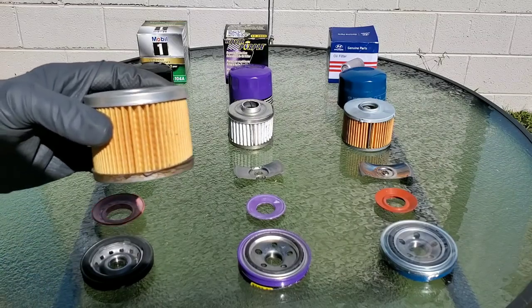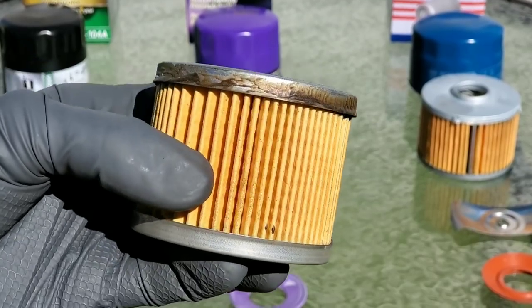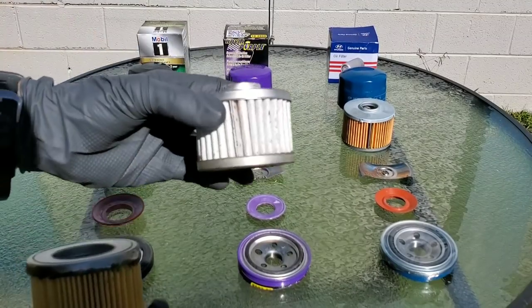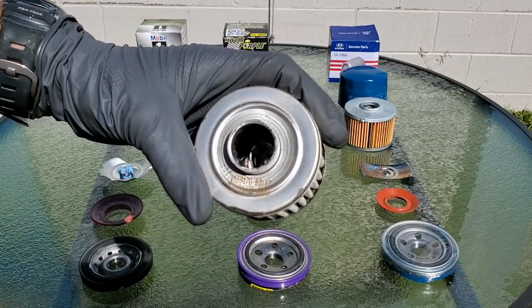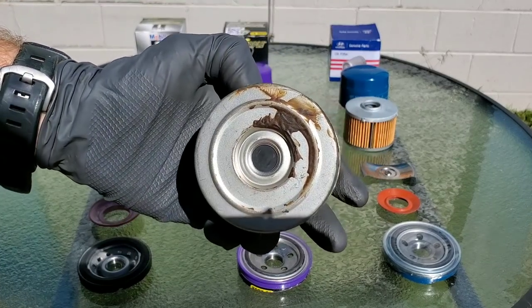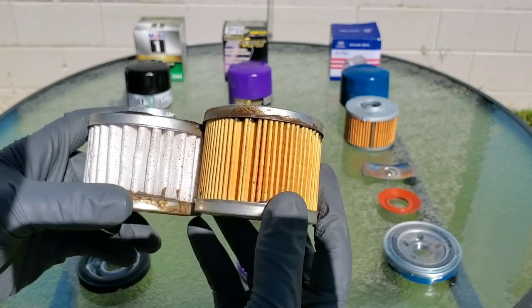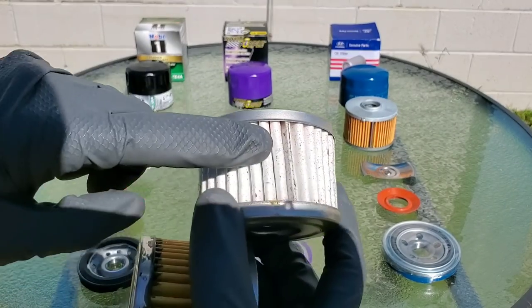Now for the Mobile One filter — let's take a look at the filter media and the construction. There's some sort of glue all over this filter; it's kind of made a little sloppy. Now for the Royal Purple — the glue's really sloppy on this one, and you can see some rust on the outside of the filter as well. There's even something on the filter media itself — it would appear to be some sort of overspray, and some other strange type of material.